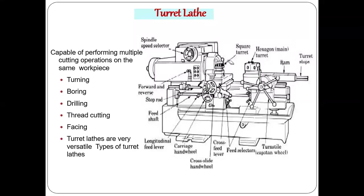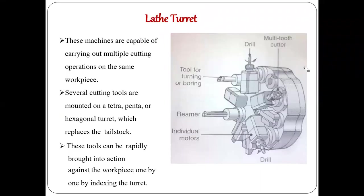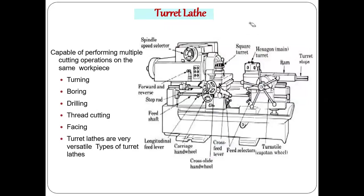In a normal lathe, only one tool is mounted at a time on the tool post. To change from plane turning to thread cutting, you must stop the machine, remove the cutter, and insert the new tool — this is time-consuming. To avoid this idle time, the turret lathe was developed. The tailstock is replaced with a turret, and the single tool post is replaced with a square turret. Each face of the turret holds a different cutting tool.